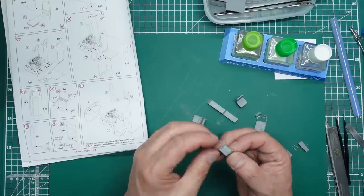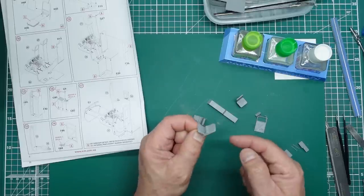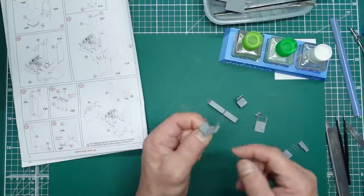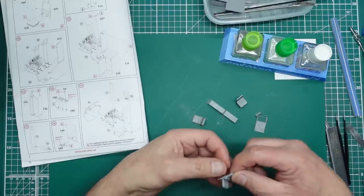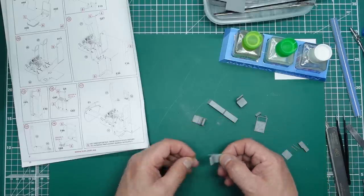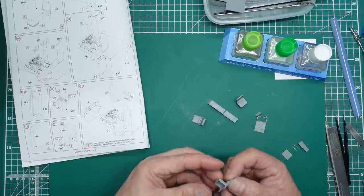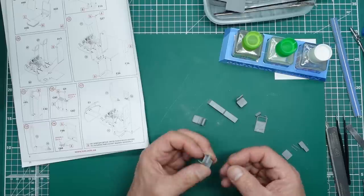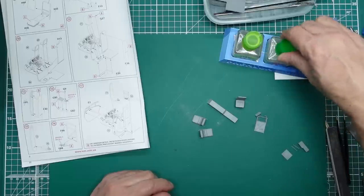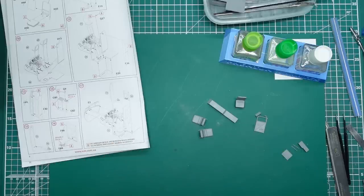If you look at the Eduard Academy UH-1C photo etch set you'll see the harness detail — we could actually use the belts from that set. But I've got that interior set and don't really want to use the whole thing just for belts. I have got some photo etch buckles from Nails; I may make some tape belts — I don't know. I really need to do this out of the box, but having no belts is just going to look so bare in there. We shall see how it looks.